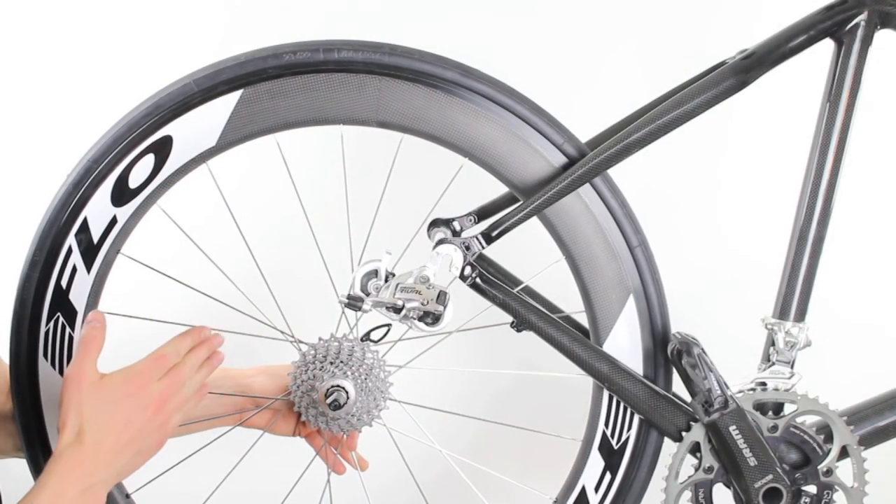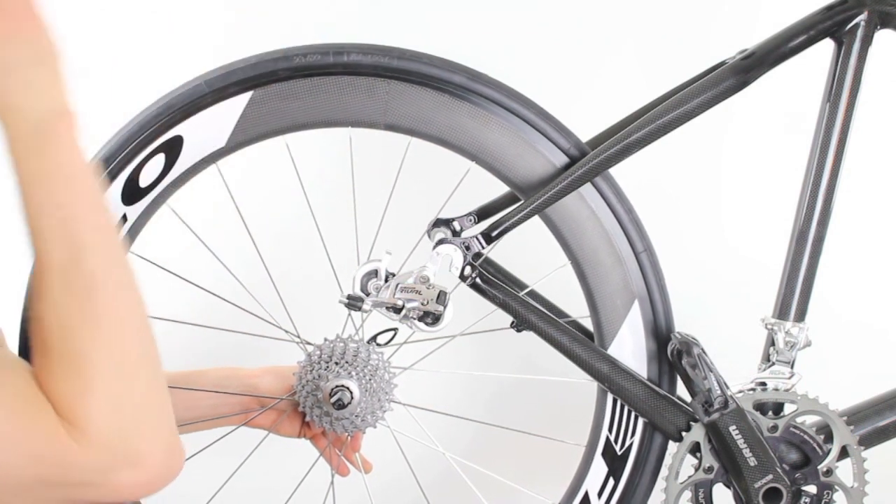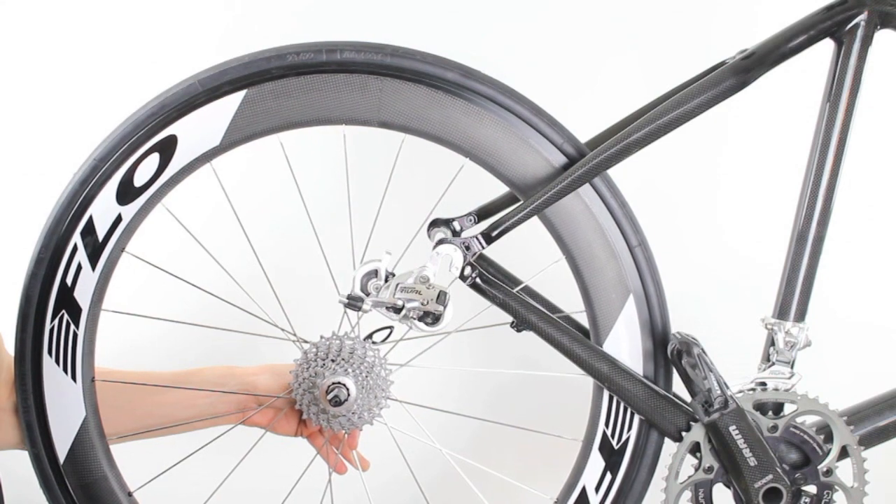We're going to install the rear wheel on this bike. This wheel already has the tire installed. If you don't know how to install a tire, you can follow our other tutorial that we'll post a link to at the end of this video.